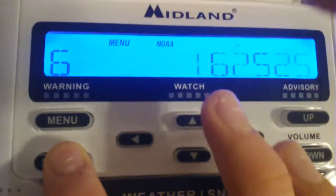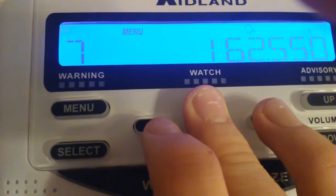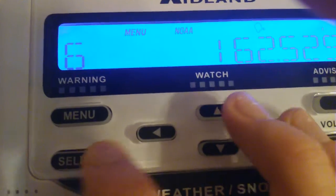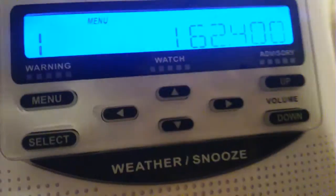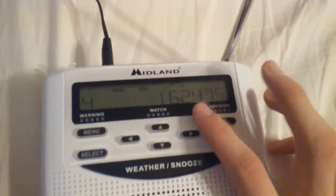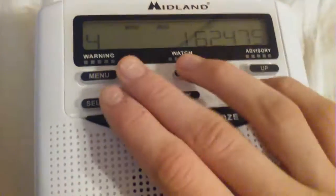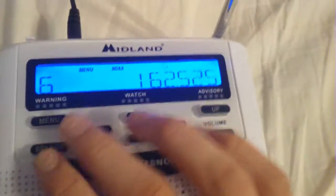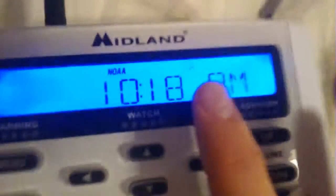So when you hit this select channel button, check out what happens — it finds a station that has coverage. This will make my DXing very easy, guys. I just now discovered it. I have this thing set to monitor KZZ 65, and I have it set on voice as you guys can see.